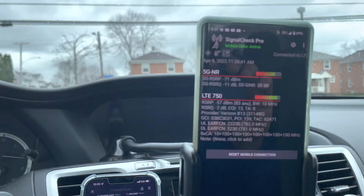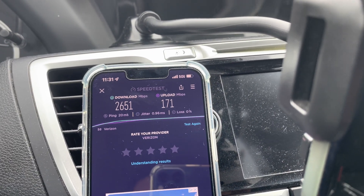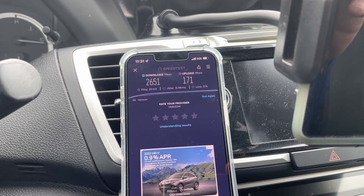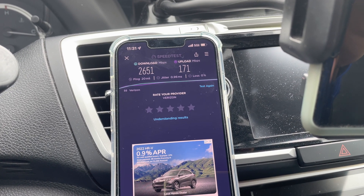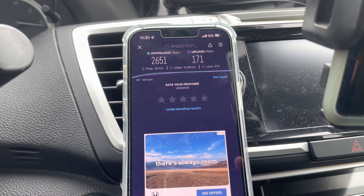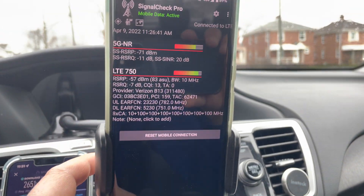Here's our first test on the iPhone. The 5G Ultra Wideband signal is present: 2,651 megabits per second down, 170 megabits per second up, 20 millisecond ping, 0.96 millisecond jitter, and 0% loss. That's a good speed test — very nice, lots of uplink, lots of downlink. For the rest of the video we'll just call this 2.6 gigs per second.